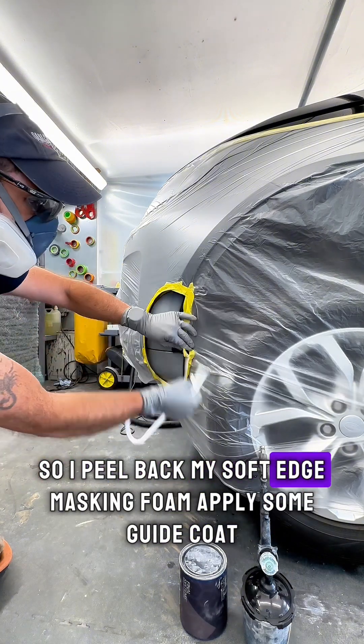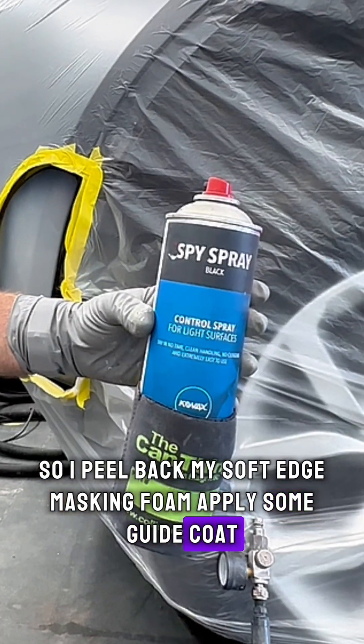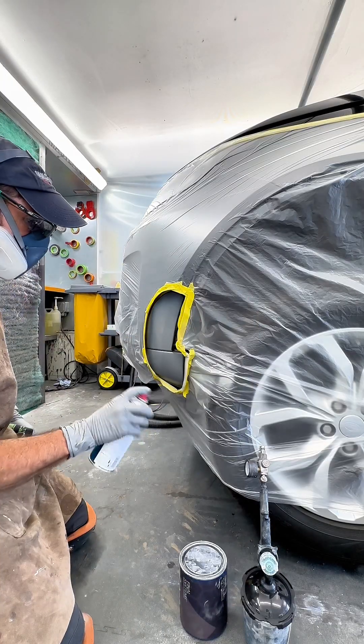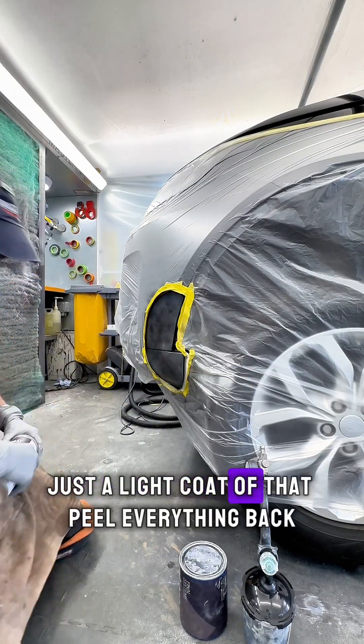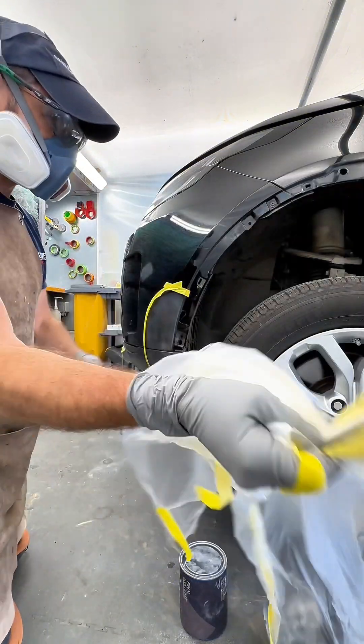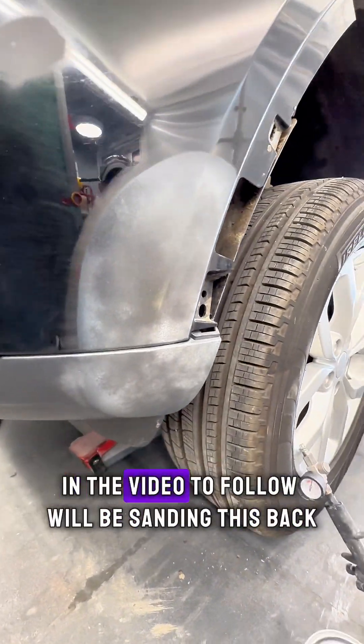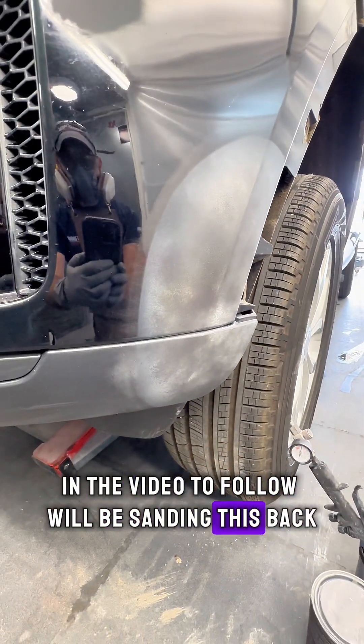So I've peeled back my soft edge masking foam and applied some guide coat — just a light coat of that. Peel everything back and it's good to go. The next stage you'll see in the video to follow is sanding this back.